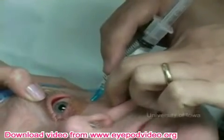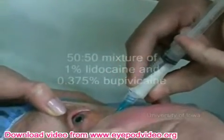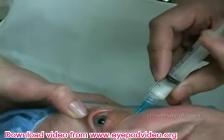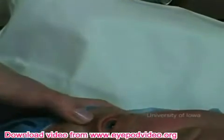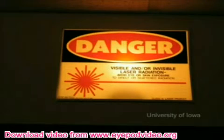Prior to starting the CPC, a retrobulbar injection of anesthetic comprised of 50% lidocaine and 50% bupivacaine is given. The non-operative eye is patched for protection from the laser. Once good anesthesia is verified using tooth forceps, a lid speculum is inserted between the lids. Protective eyewear should be worn prior to starting the treatment.